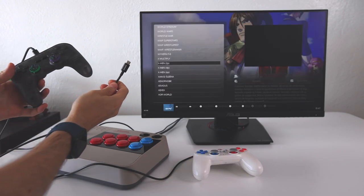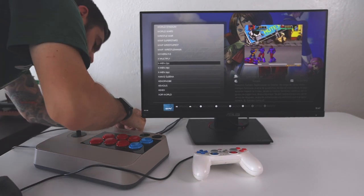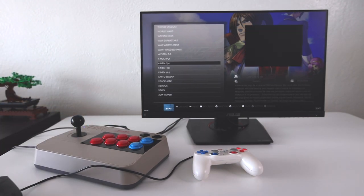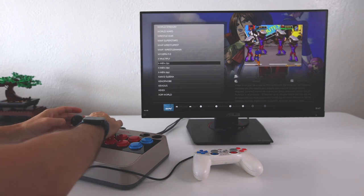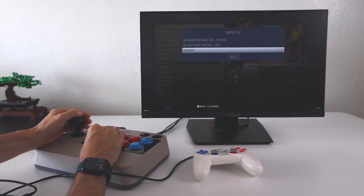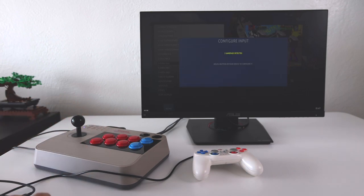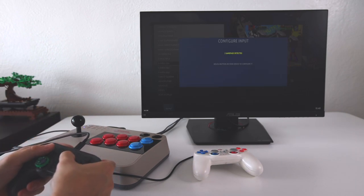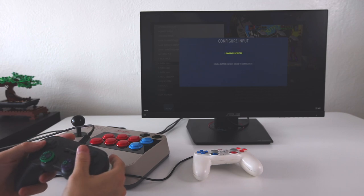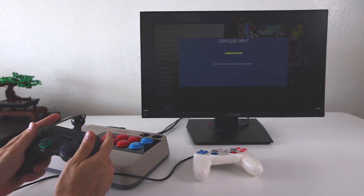I wanted to see if I could do more than two players. There's only one other USB input on the box — a USB-C input — and that's the connection for using this as an external controller. Unfortunately, when using EmuLec, that USB-C input doesn't work at all for connecting additional controllers. So if you want more than two players on the EmuLec side, you're going to need a USB-A hub — plug that into the one USB port and it'll give you additional ports. I'm pretty confident that's how it's going to go for four-player gameplay.